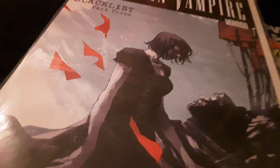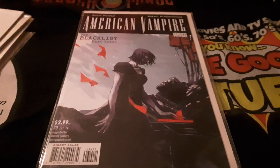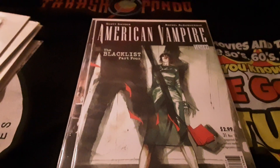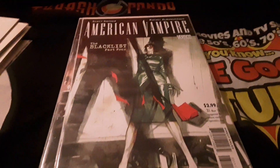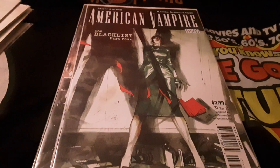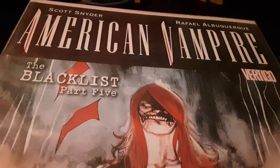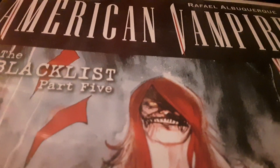Apparently the Blacklist American Vampire stuff went on for a while. I love the way they blend black and white with the redness of the vampire. I hope the whole comic book series isn't in black and white — that would really ruin it. And once again, The Blacklist Part Four. I've got a lot of Blacklist comics. I like the art on these, especially — I hope they're as good inside as they are on the outside. Oh my god, Blacklist Part Five!